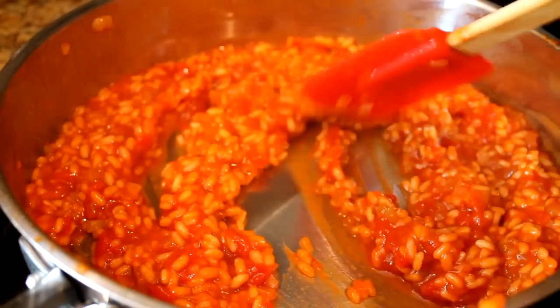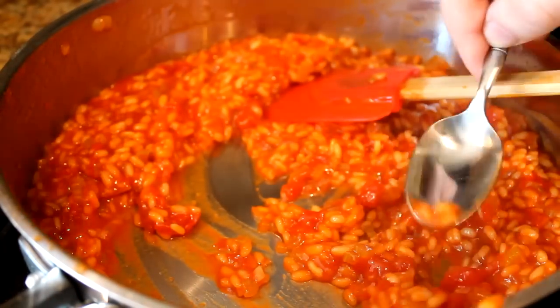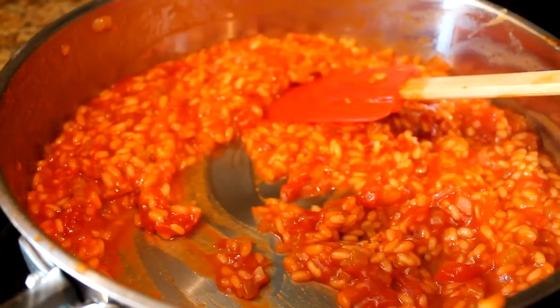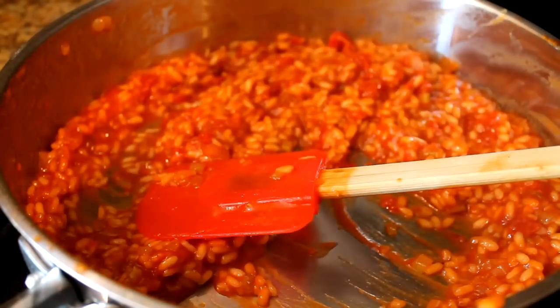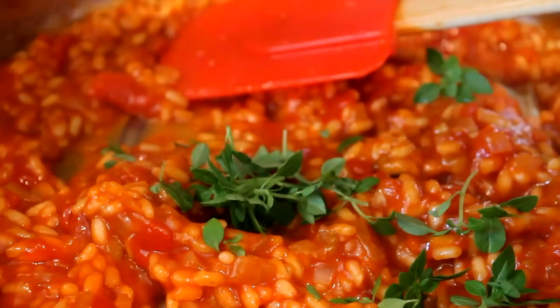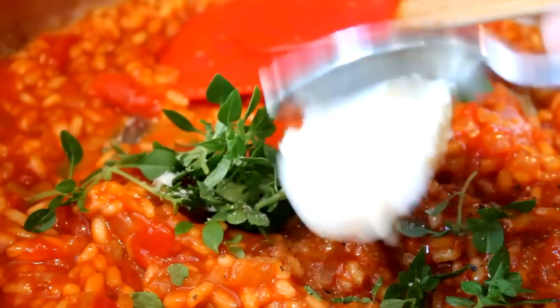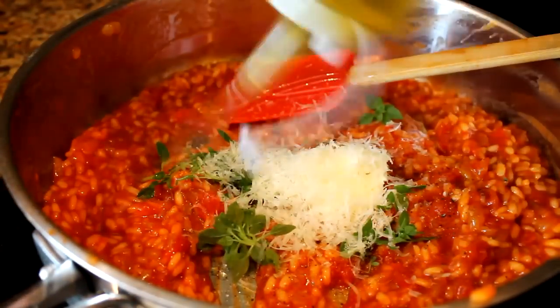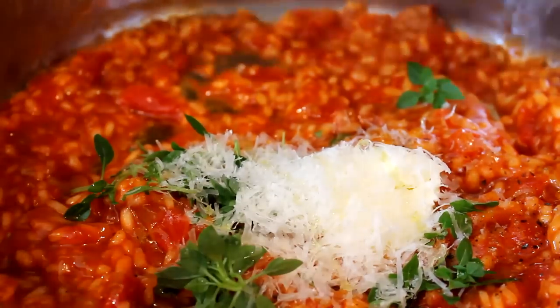Look at that — absolutely beautiful and creamy. Let's have a taste. Now it's not chalky, now it's al dente — perfect. Turn the heat off. Add in basil, a pinch of salt, ground black pepper, some butter, some parmesan cheese, and a little bit of olive oil. This is what makes the risotto creamy. Take out your spatula or spoon, put the lid on — remember the heat is off — and forget about it for two minutes.